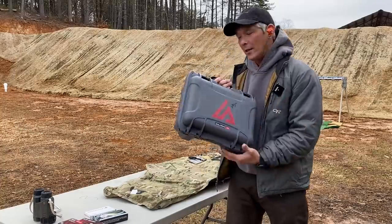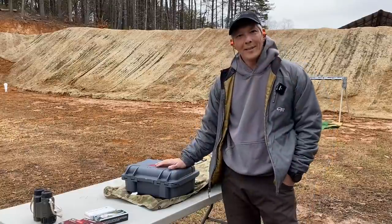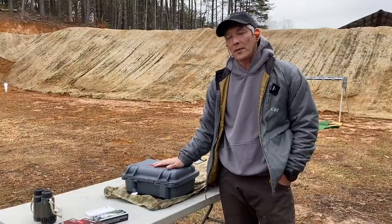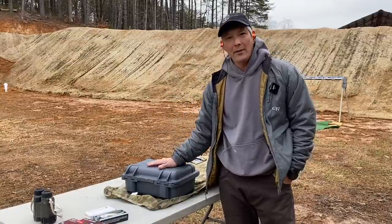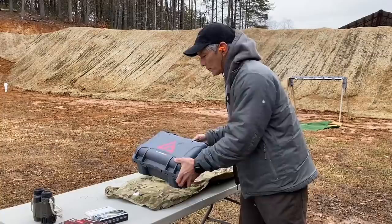You guys might have seen or heard of this pistol in 2020 at SHOT Show — it was a huge hit. Price point is not inexpensive; it's going to run around $5,000 on that initial order, but you'll never find one for $5,000 now. I've seen them on gun broker where these things are bringing $8,000. I think they limited these to 500. This one's actually signed by the designer of the pistol himself.